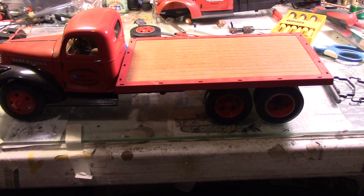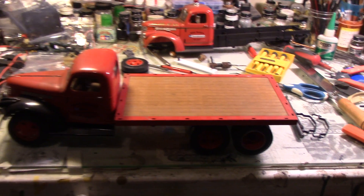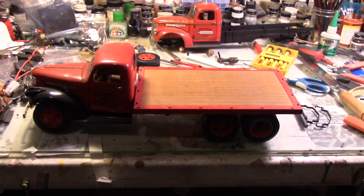Hell, I might paint it gray and make it German — they captured a Chevy truck in Holland and put a Balkan cross on the side. See you next time.